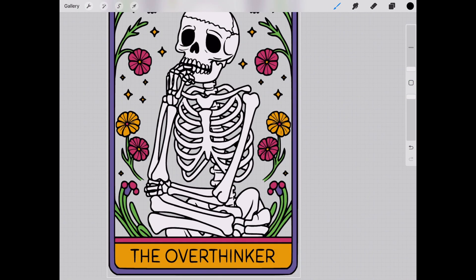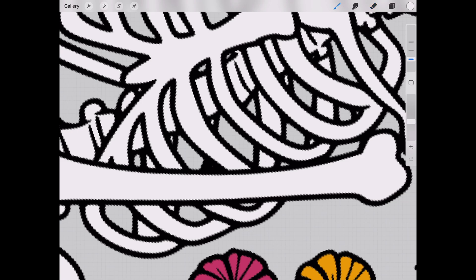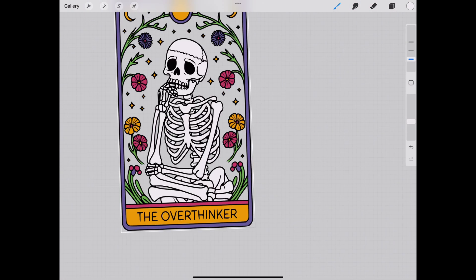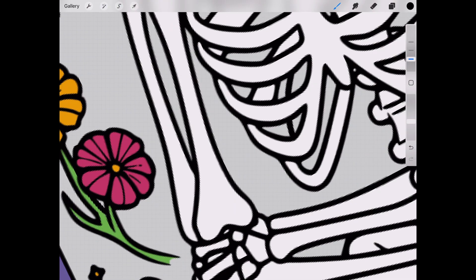I used a transparent PNG that I got on Creative Fabrica and filled it with color in Procreate. I'm pretty sure this was an AI-generated image because after a while I noticed some irregularities in the skeleton and ended up making several adjustments to get it to look accurate. Even now I can see I missed some things, but as a design I think it's cohesive enough to work.